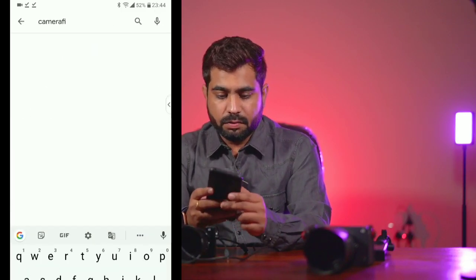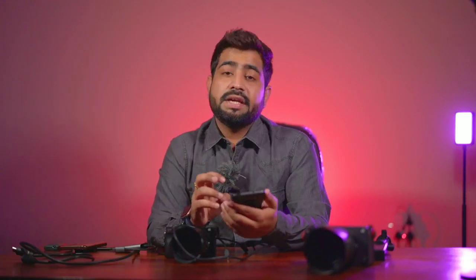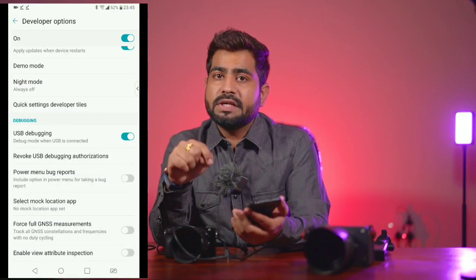The third thing you need is a mobile phone with a Type-C port. If you don't have one, you can use an OTG adapter. I am using an LG V30 and also a Realme X2 Pro. You need to install an application called CameraFi — search for it on Google and install it. You also need to enable USB debugging in your phone settings: go to advanced settings and turn on the USB debugging option, which allows you to connect external USB devices as third-party accessories.